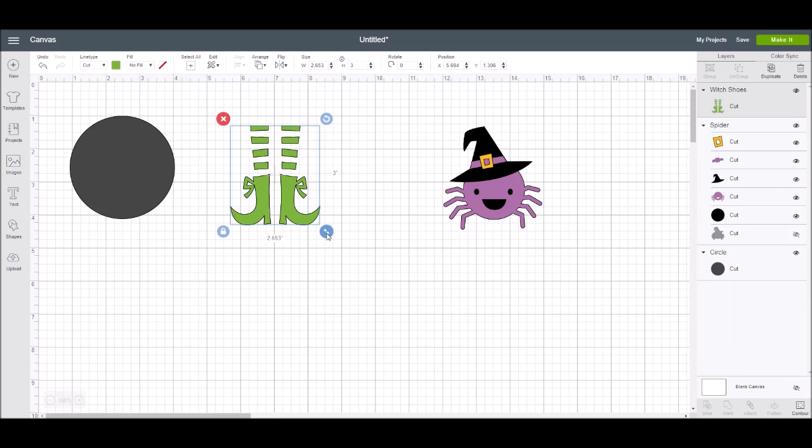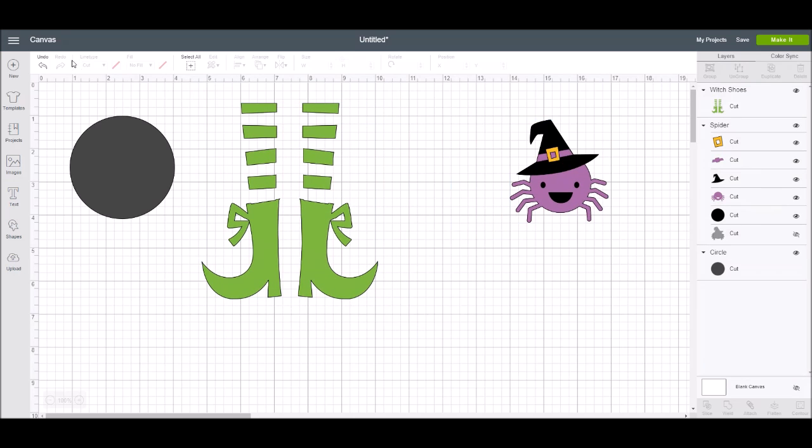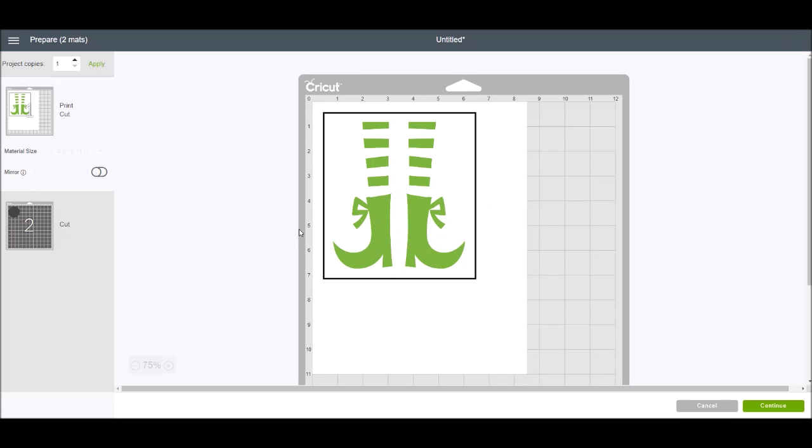Now I'm going to take that witch's shoes image, make it a little bigger, and change it to print. I'll click on 'fill' and go to 'print,' then click the little color swatch. In the layers panel, you'll see it now says 'cut and print.' If I go to make this, it's going to make it a print-then-cut file — it will print it and then I can cut it out with my Cricut.